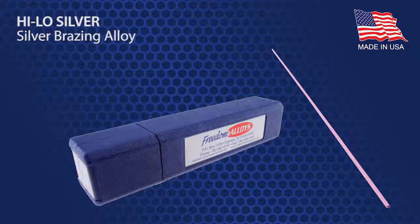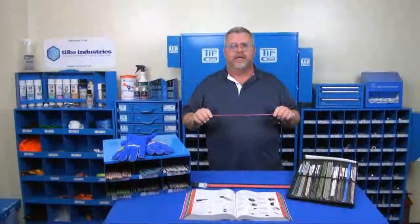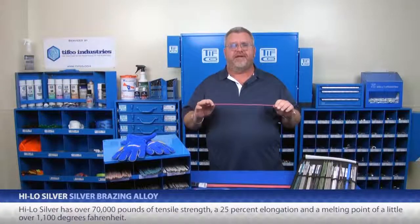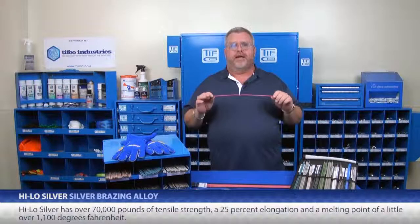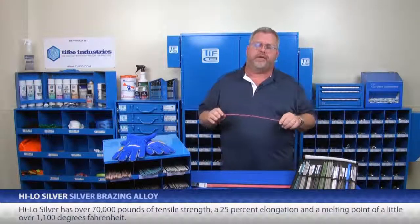American-made HILO Silver is one of the most popular brazing products in the Freedom Alloys line. HILO Silver has over 70,000 pounds of tensile strength and a 25% elongation, and a melting point of a little over 1100 degrees Fahrenheit.